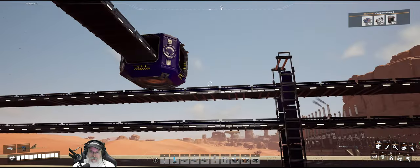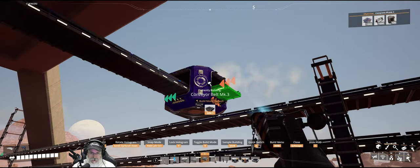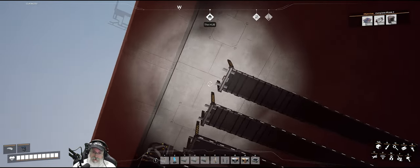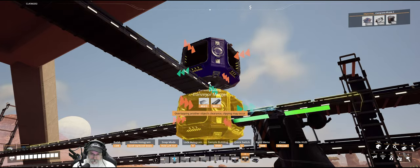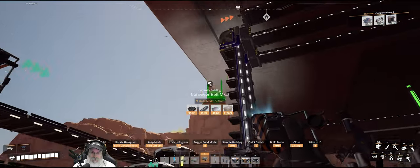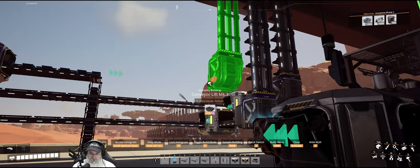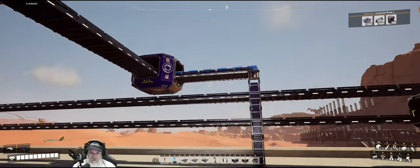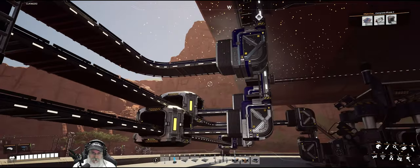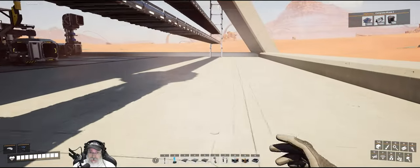Oh wait — we've got to run these the other direction. I just remembered that. So all the screws are going to be running that way because they have to converge up here. Turn this this way, redo the belt, run you to there. Now let's grab the lift — we want it to be right there. Get in there and make it straight. Okay, so that is sending our 180 screws upstairs. Let's go upstairs and get that hooked up — actually no, we should stay down here and finish this because I haven't written down the order.